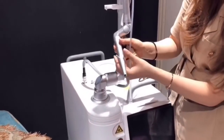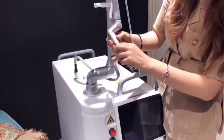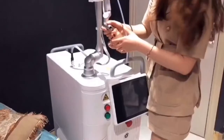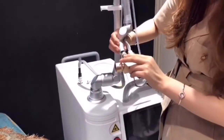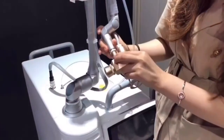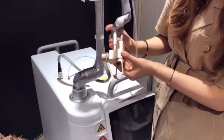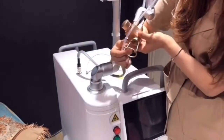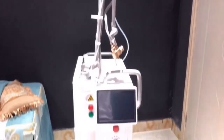Take off the cutting head. Connect the fractional head. Then connect the plastic pipe to the head.